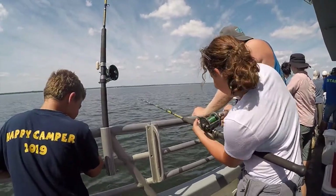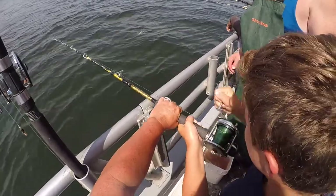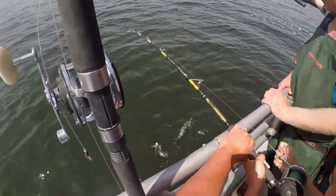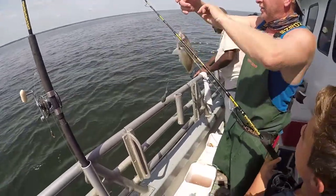Get him, get him, get him! Good job Sutton! He's got a fish, all gone! Nice! Nice one! That one's even bigger!